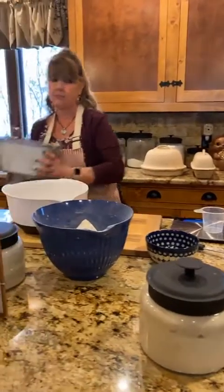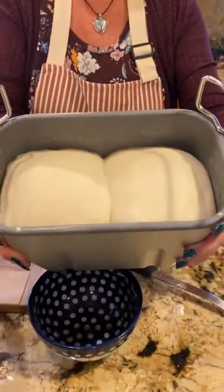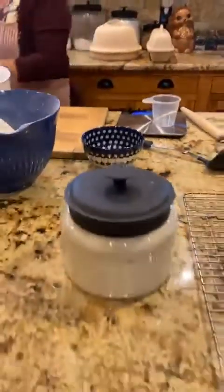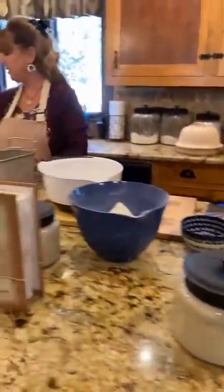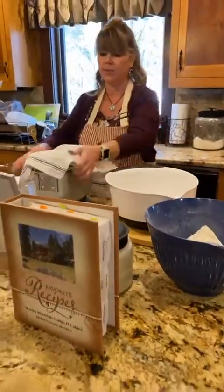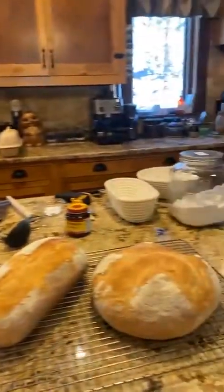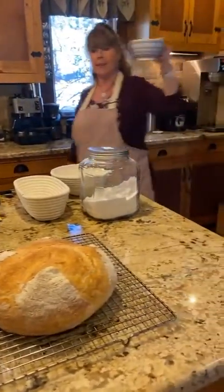I have a batch here that's been rising that we'll work with in a little bit. I'm just going to cover this up and let it continue to rest. I have started with some water and yeast that I've been keeping warm on top of my coffee maker.